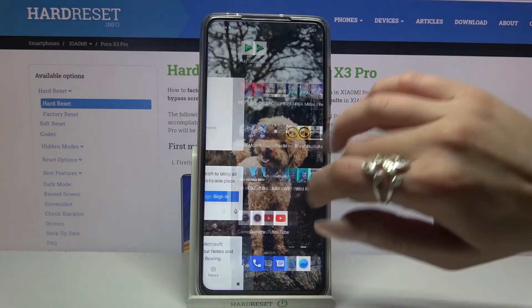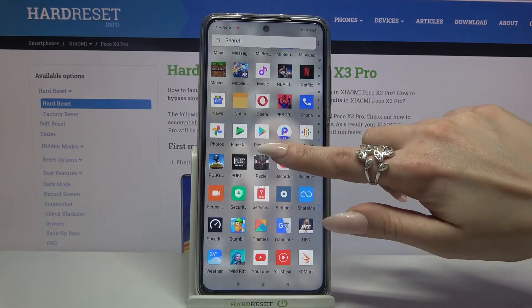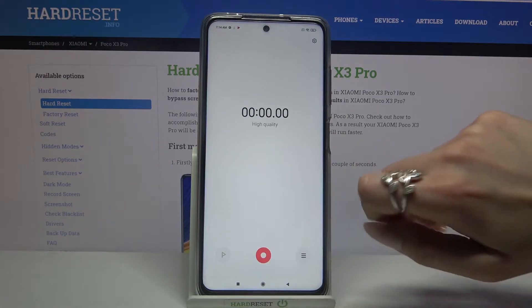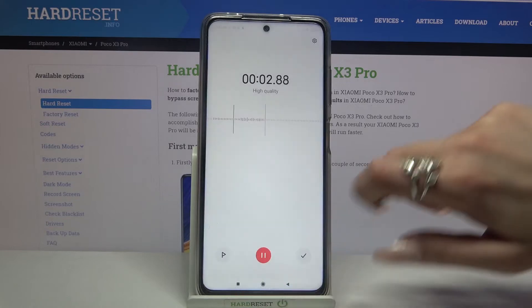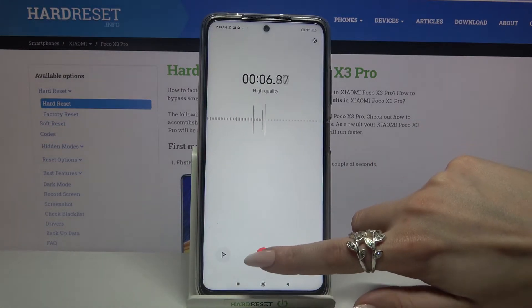Firstly, you need to find the recorder and click on it. Now tap allow and click on this red button to start your recording. You need to click got it over here, and if you want to pause your recording just click on the same red button.